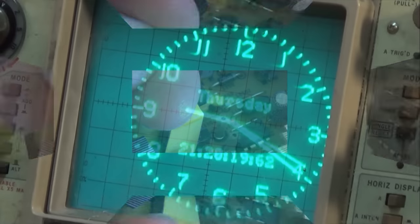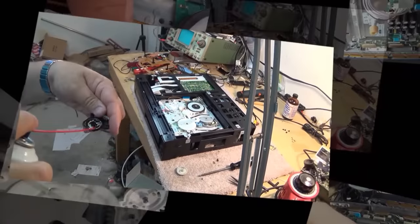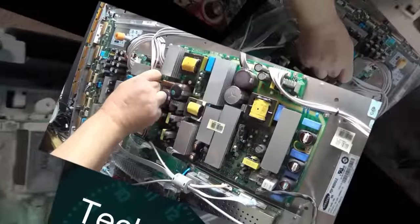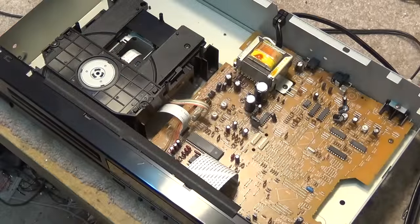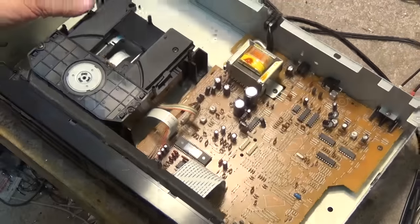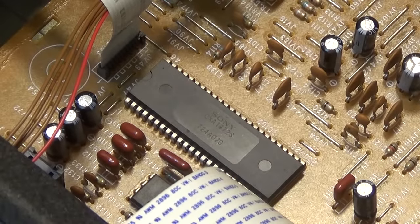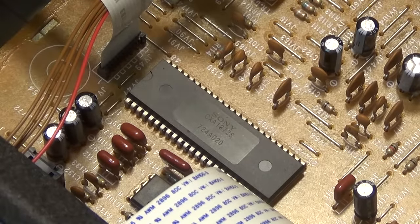Up on my workbench tonight I have a Denon compact disc player — a DCD815, just a basic single disc CD player. I don't know what's wrong with it, whether it may even work. Let's take the top off and look at the build. Right off the bat, this looks an awful lot like a Sony inside. Check out the chip here — it's the main audio processor, a Sony CXA1872.